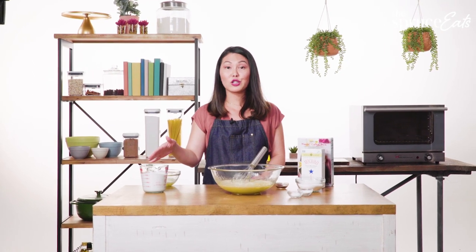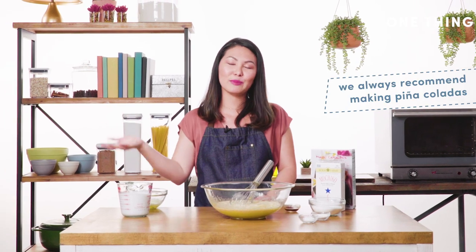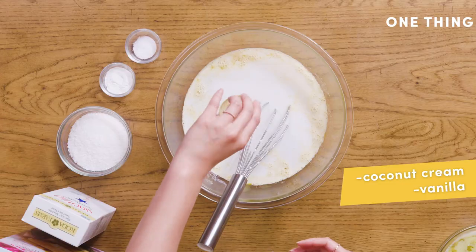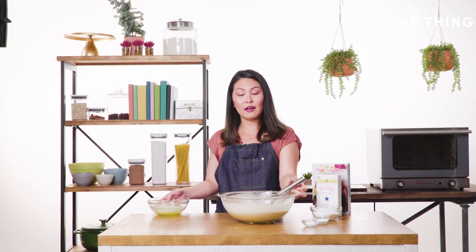The ingredient that gives it that tropical feel is coconut cream — not to be confused when you're at the grocery store looking at all those options of coconut milk or cream of coconut, which is what goes in your piña coladas. Although if you get that and you have to make a piña colada while you're making this cake, it goes perfectly well together. You add some vanilla and continue to mix this all together.